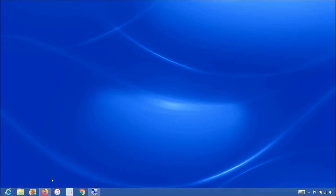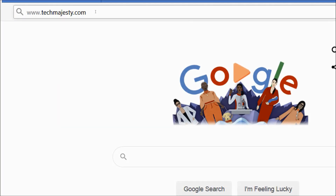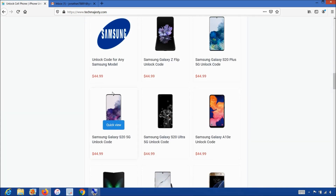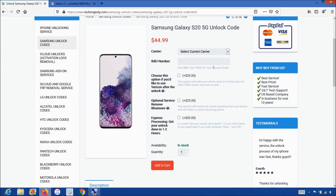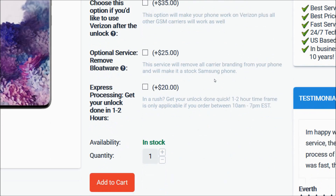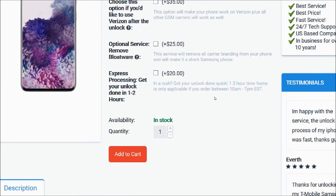Now that we have the IMEI number of the phone, we will go on the computer and open the internet browser to go to TechMajesty.com. Once we are on this website, we will place an order to unlock our Samsung phone. We will choose the Samsung Galaxy S20 since that's the phone we're unlocking today. Then you will choose the carrier your phone is locked to, and after that, you will enter the 15-digit IMEI number that we got at the beginning of the video. Then you will click on the add to cart button to go through the checkout process to complete your order.